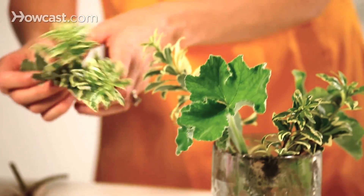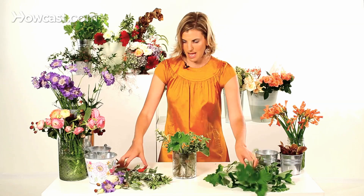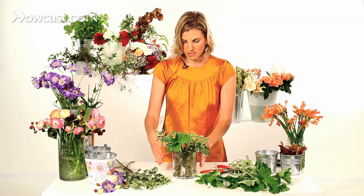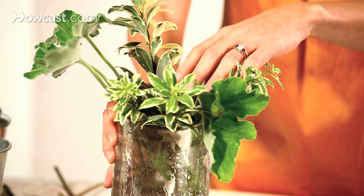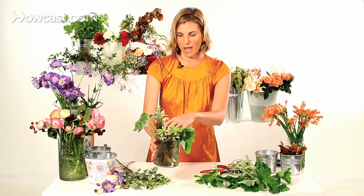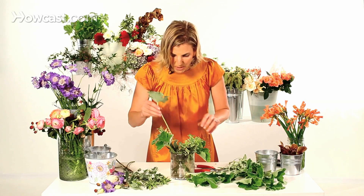The pittosporum is giving us the height, and the geranium is giving us some softness and filling in. As I fill in with the greens, I'm actually creating a little bit of a grid inside the vase. Ultimately, when you start to put your flowers in, the greenery grid is going to serve as your skeleton or your frame. Keep peeking into your vase to make sure the stems are crossing and creating that really tight structure.